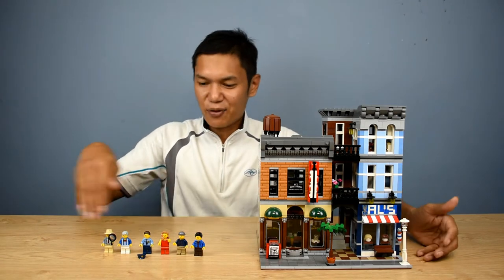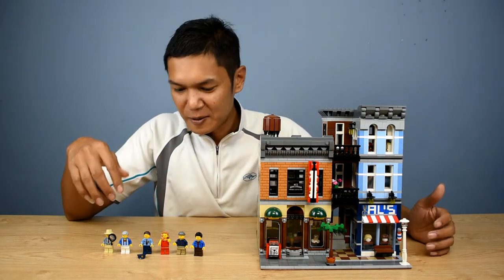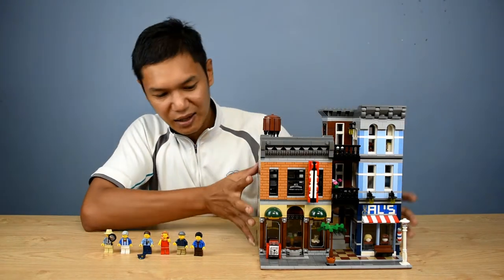As you can see in front here, you have 1, 2, 3, 4, 5, 6 minifigures in total, and there's a cat inside the building as well. This is the building fully built.